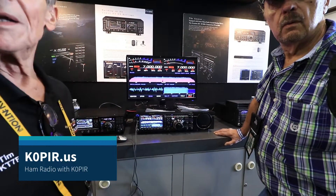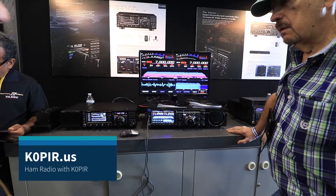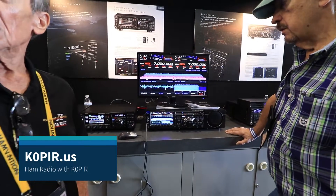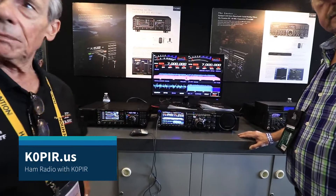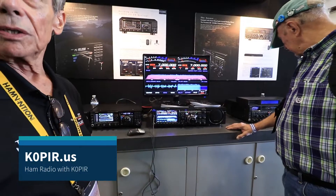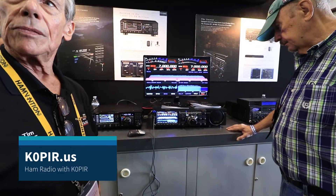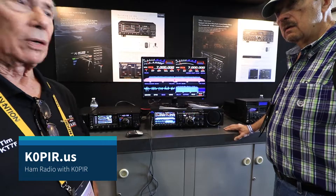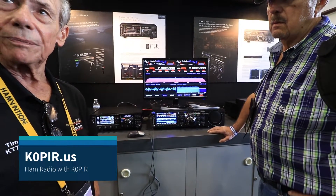How about remote operation? Yes, we have that with a LAN box. We're hoping to have a demonstration set up but the internet isn't great here. You can remote this radio — there's a box called a LAN box, and it will be able to remote the radio from a remote location. You buy the LAN box and add it; the software comes with the LAN box. We're really hoping to get it working over the internet now.